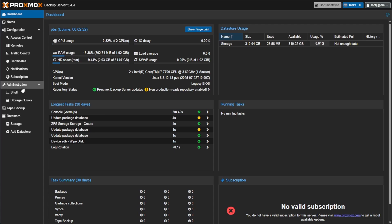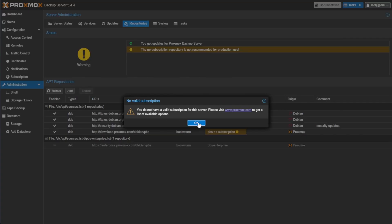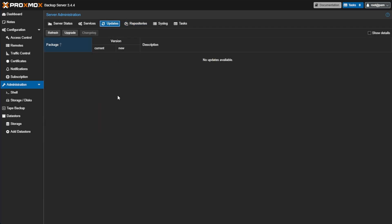To check and update the version, go to Administration and then Repositories. If you don't already have the enterprise version of PBS disabled, go ahead and disable it, then press Add, say okay to the message, select No Subscription, and press Add. I've already done so and I've updated to version 3.4.4, so we don't have to take these steps again.